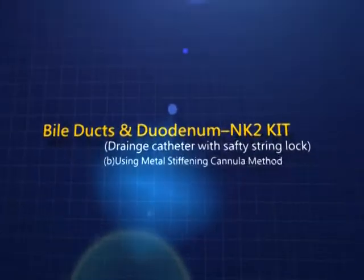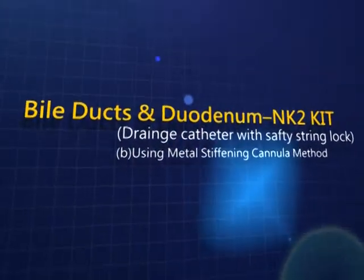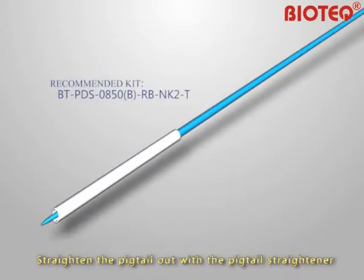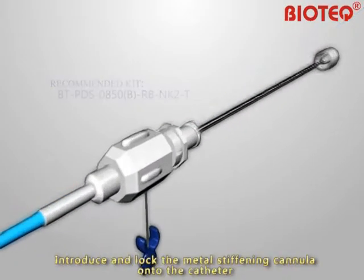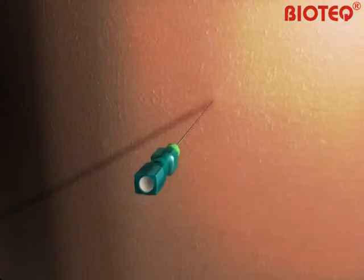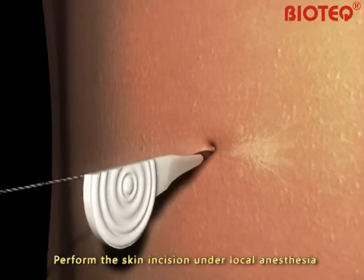Bile Ducts and Duodenum NK2 kit B using metal stiffening cannula method. Straighten the pigtail out with the pigtail straightener. Introduce and lock the metal stiffening cannula onto the catheter. Perform the skin incision under local anesthesia.